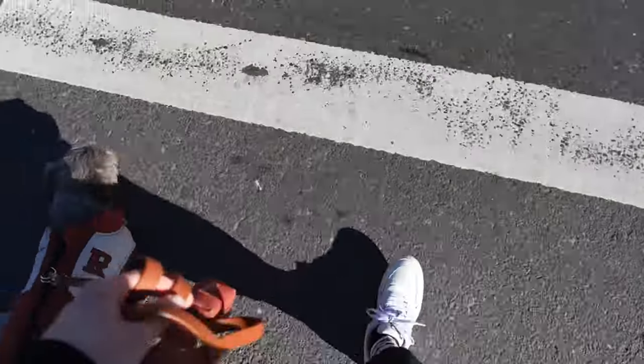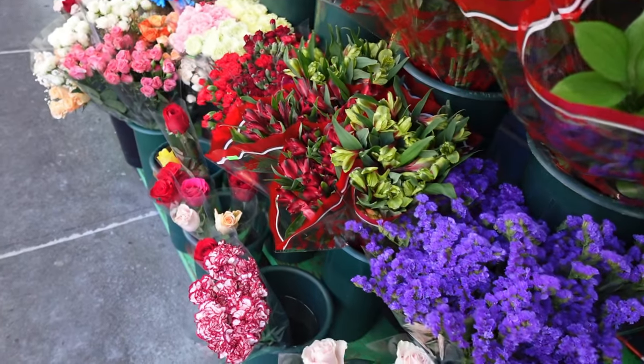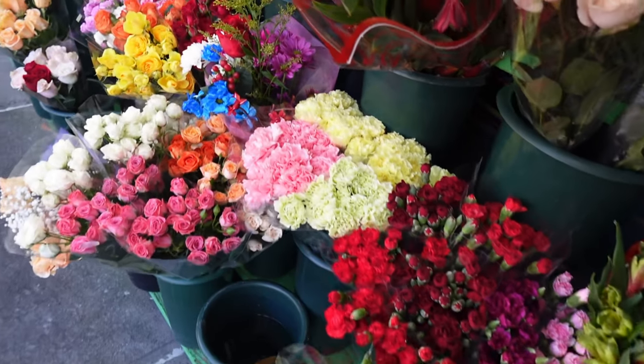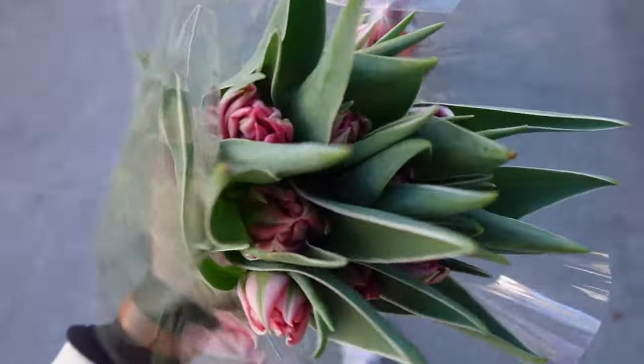So it's Monday for me today and it means that I am out of the studio today. Recently I started buying myself fresh flowers every week and I really like to have fresh flowers at home. This time I bought myself some tulips.